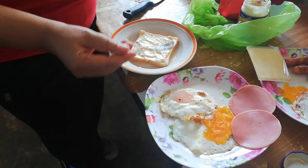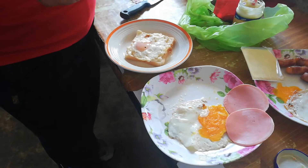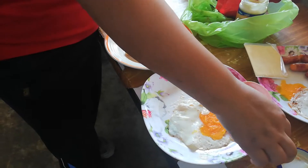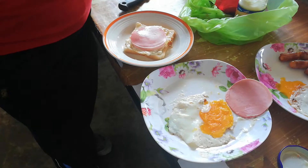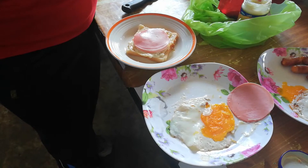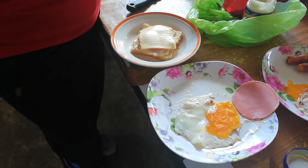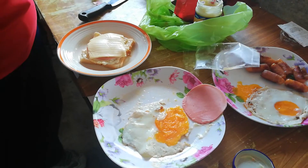Next, put the fried egg on the bread. After that, put the ham on the fried egg. After that, put the cheese on top.